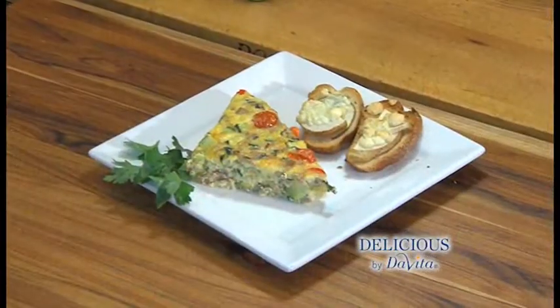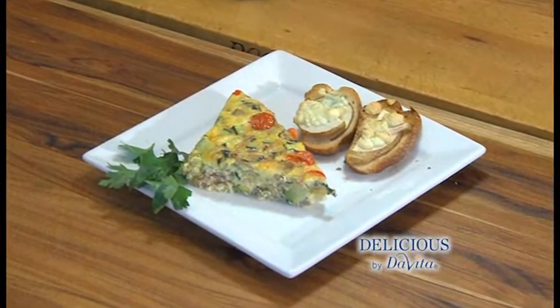Welcome to Delicious by DaVita, I'm Steve Schroeder. Zucchini is in season and growing in abundance, which inspired me to make a zucchini frittata. Let's get to it.